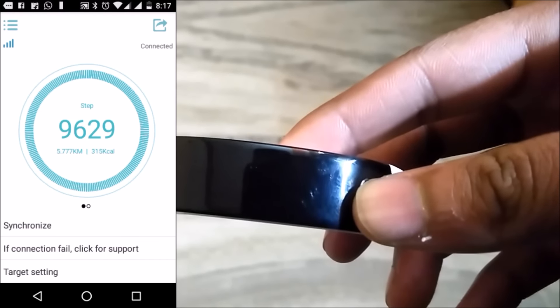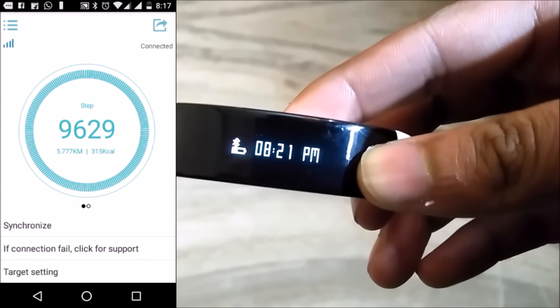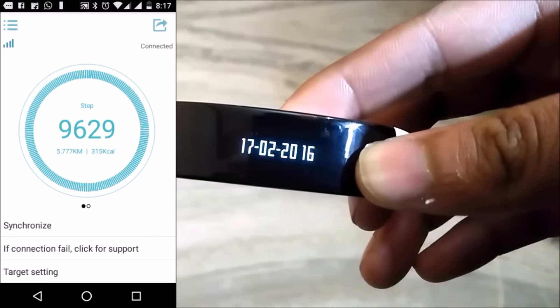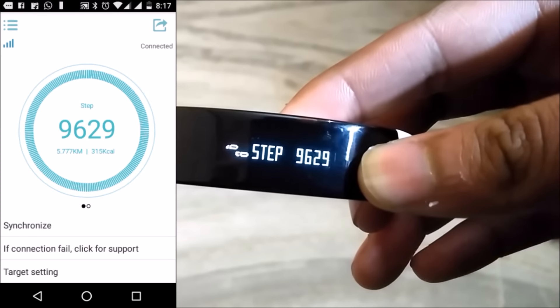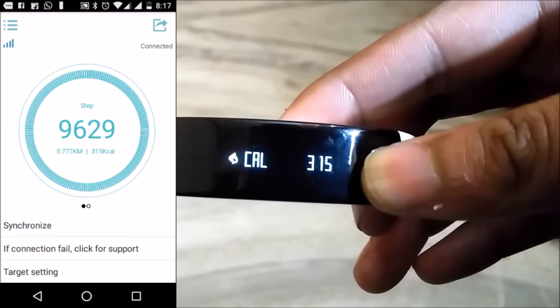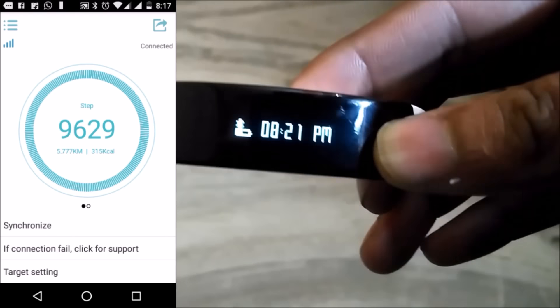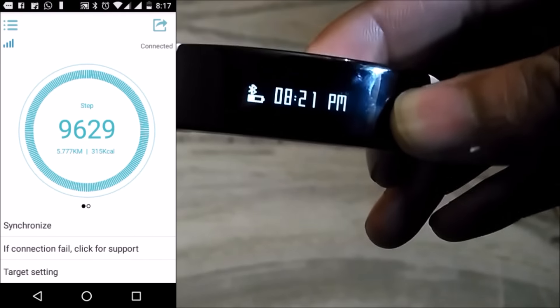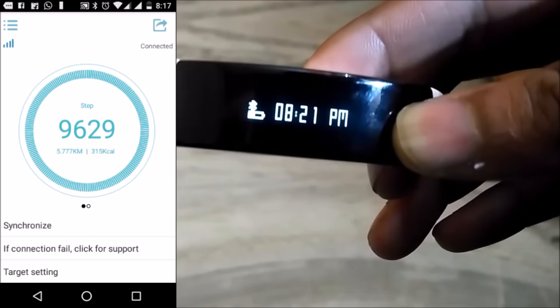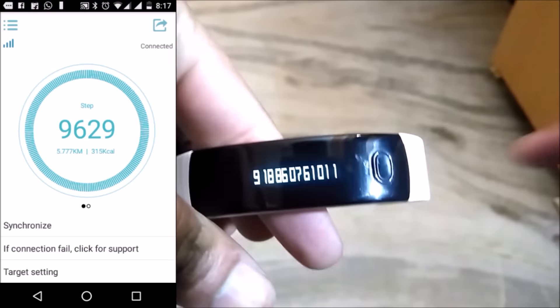Now let's talk about the app, and this is where everything changes. After downloading the app, you have to turn on your Bluetooth and double tap on your band to connect it. It will show on the band with the icon, and in the app it will say 'connected'. For Marshmallow devices, you have to turn on your location services to get connected.